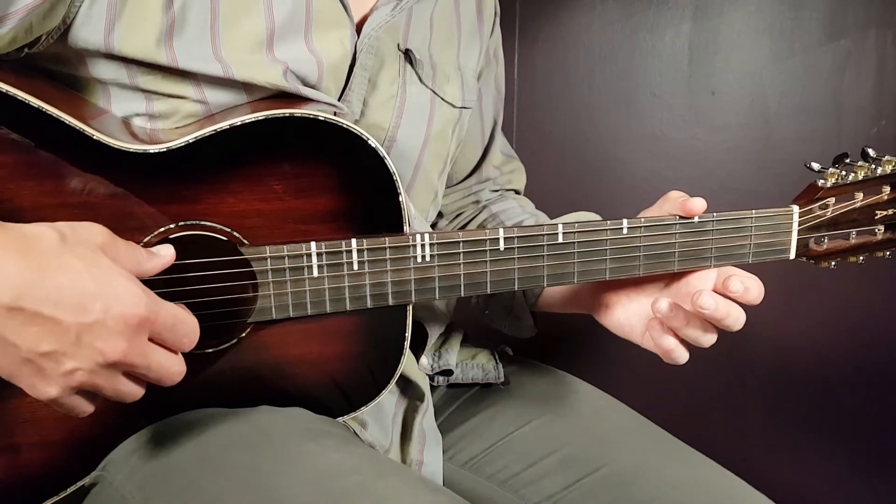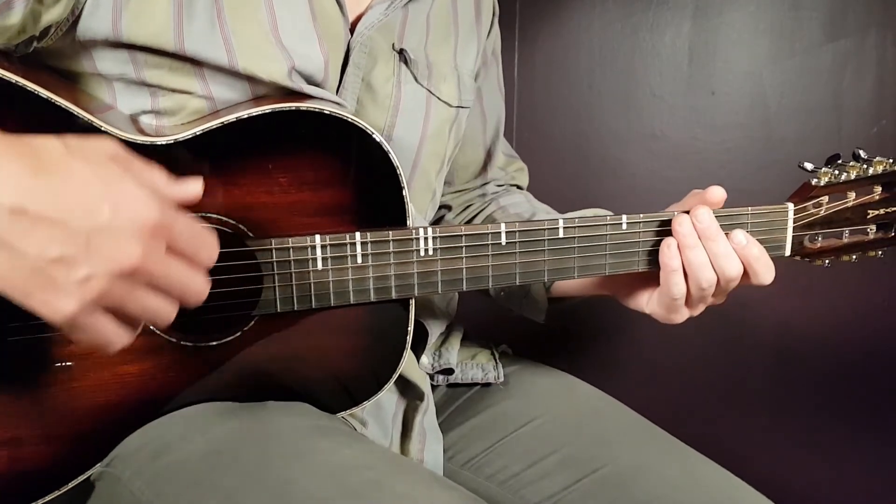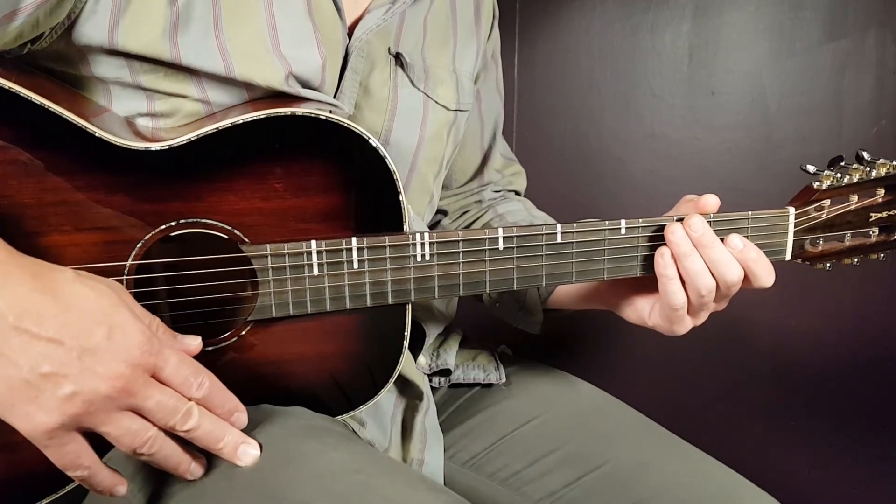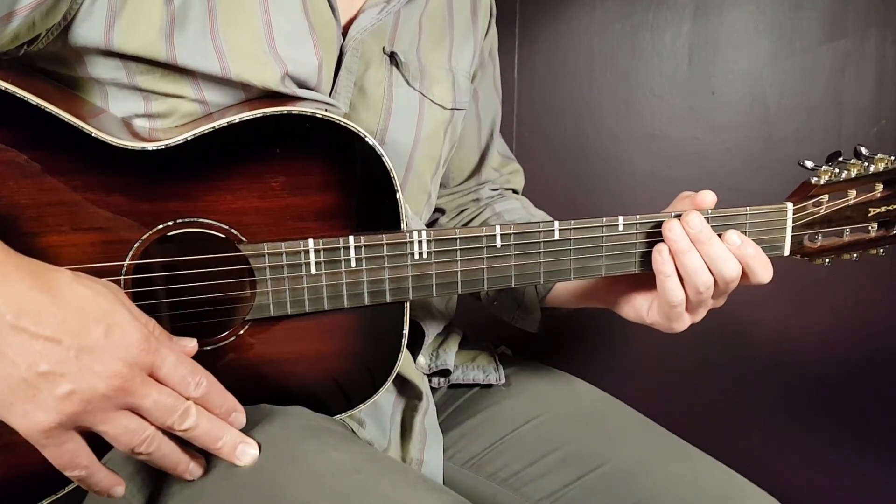Good luck with this one, guys. Pretty easy chords, easy strumming, and in a good tempo. Stay tuned. Here we go.